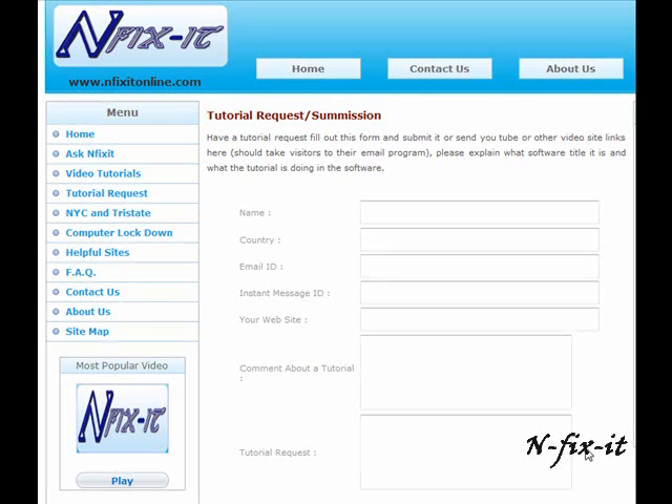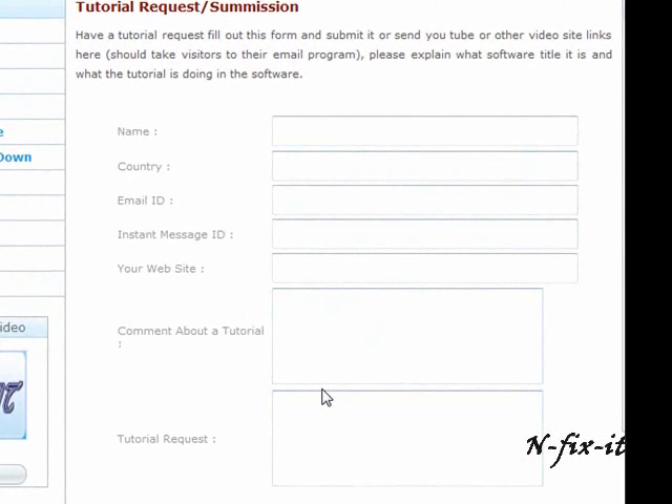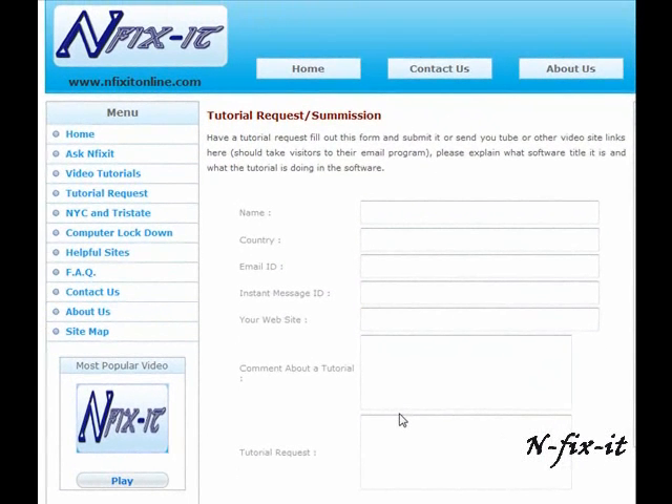What's happening everyone, welcome to our YouTube channel. Don't forget to check out our website infixitonline.com. Once you're there you can click on the tutorial request link, fill out the form, and give us all the information about the software title or hardware task you want to learn more about — whether it's learning a new application, installing a new hard drive, hooking up your home network, or diagnosing a virus. We'll help you out as best we can, or you can send us a message on YouTube. Going to our website is the fastest way to get a response. Alright, let's get into this tutorial.